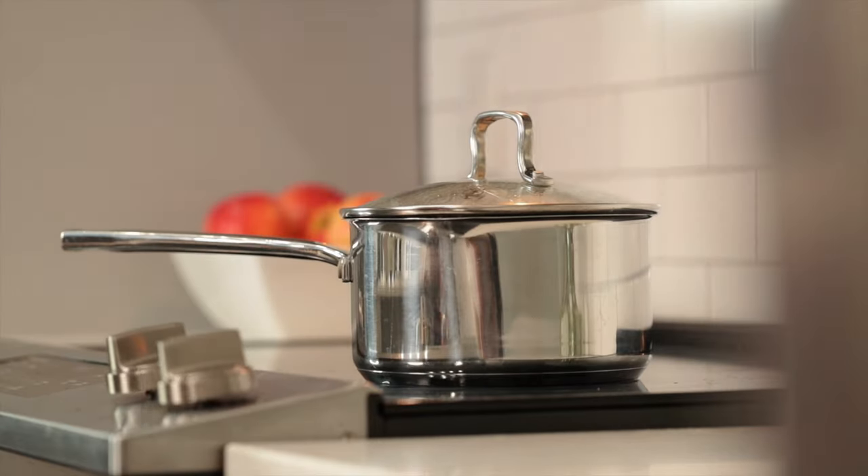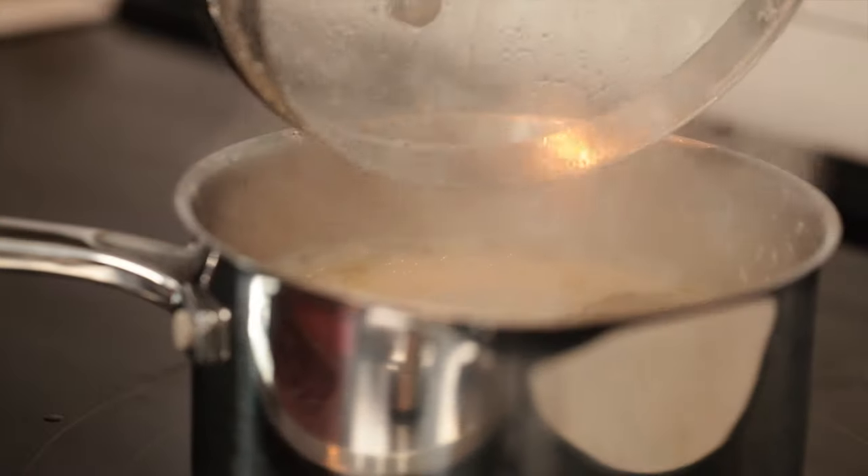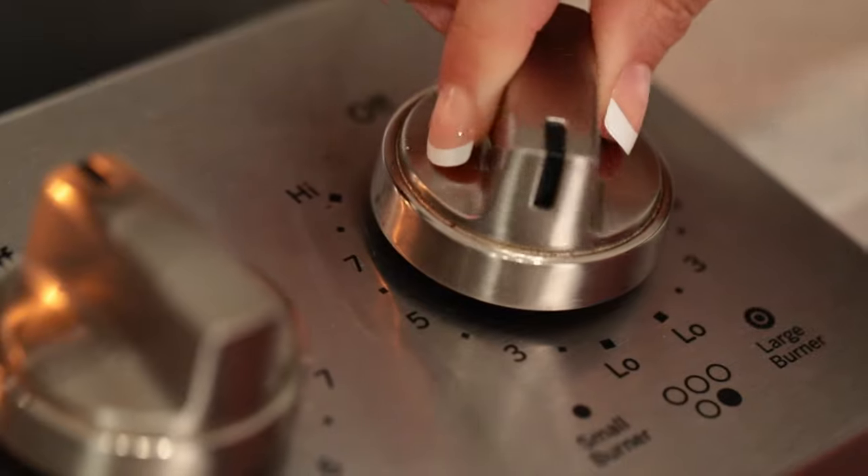Once the water comes to a boil, we're going to turn the heat down to low and let that simmer for 15 minutes.